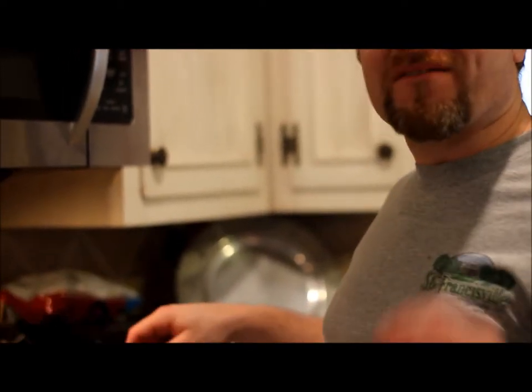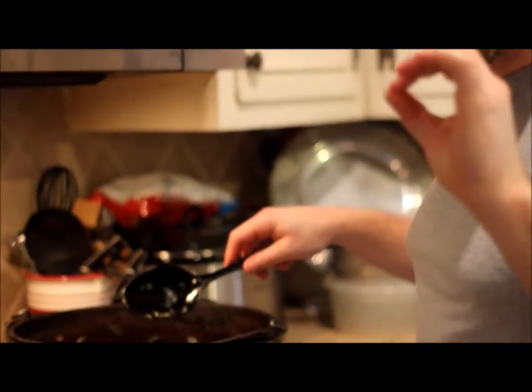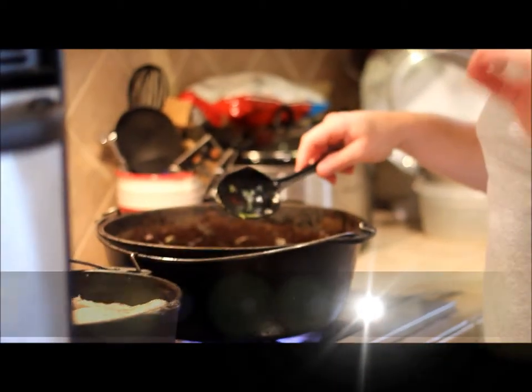Hello, this is Cooking with Ted. Today we're cooking some of my famous okra chicken and sausage gumbo. I'll tell you, I got it going on now.